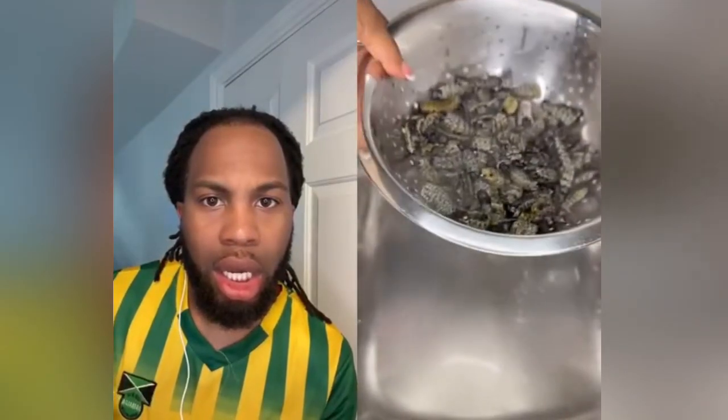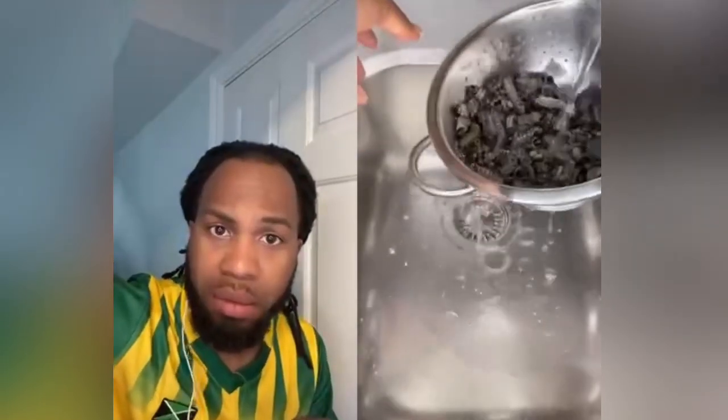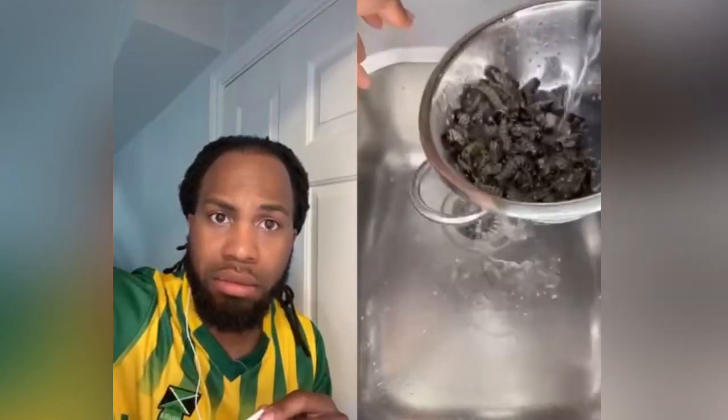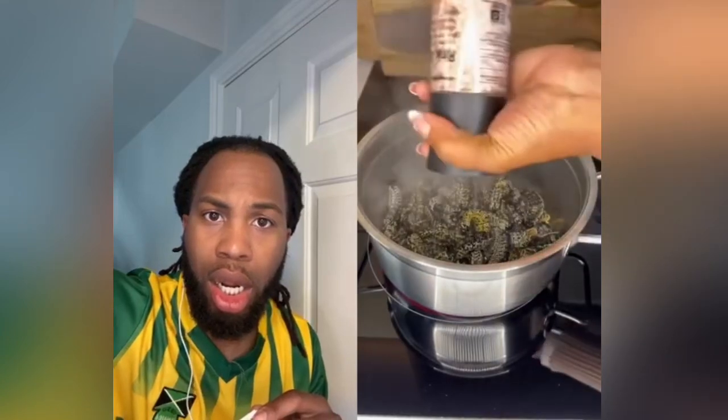I thoroughly rinse them. Guys, please can we just set the judgment aside — I know some of you are wondering why people are eating worms. Let me assure you, there are a whole lot of people in Africa that enjoy these. Next, I add them to a pot.